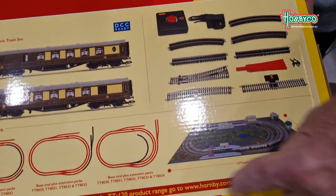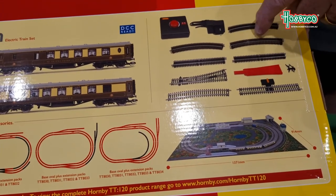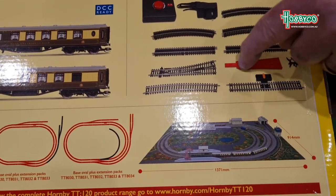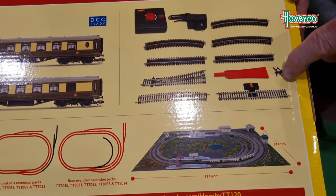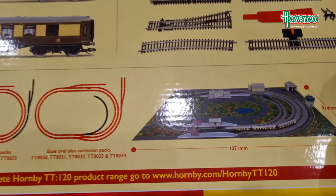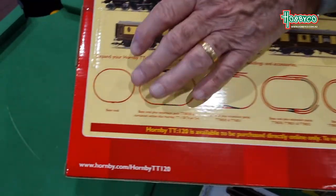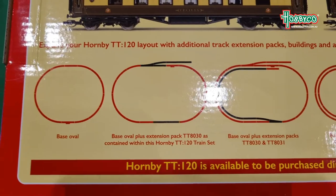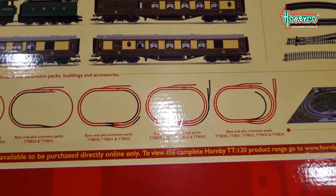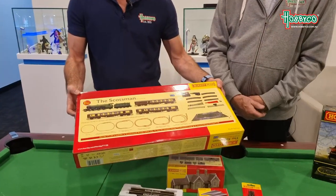So this is what you get in the set: a power controller, a wall-mounted power pack, curves, straights, one set of points, a re-railer to allow you to get the locomotive or carriages on the track, a buffer stop, a power connecting track, and you also get a base mat that shows you how to go from the basic layout all the way through by simply adding track packs. Or you can buy individual tracks and do your own thing. You've got three carriages in the set, which gets you underway.